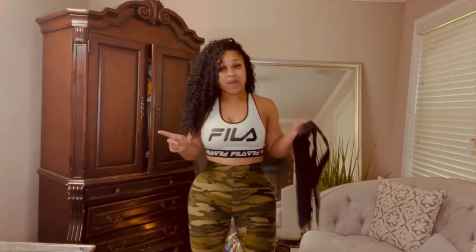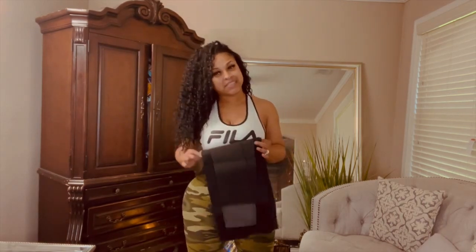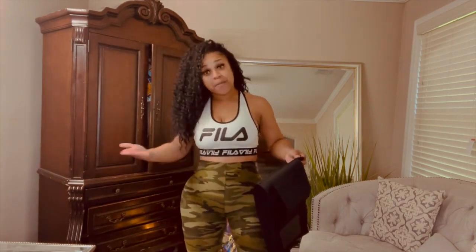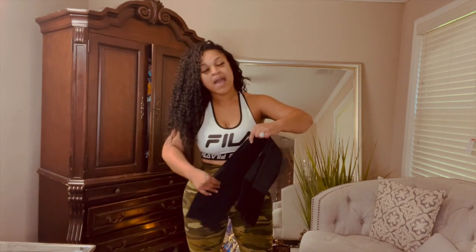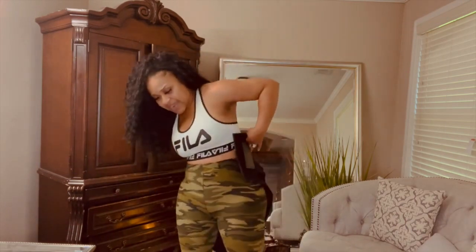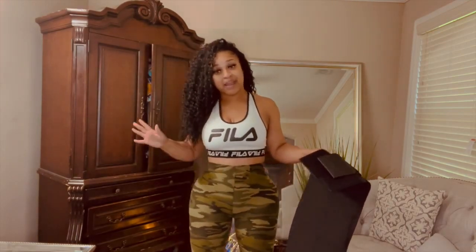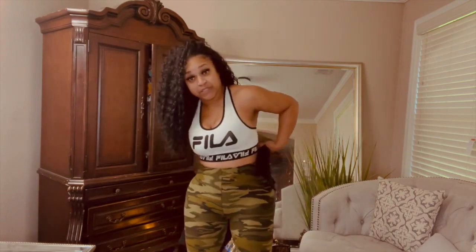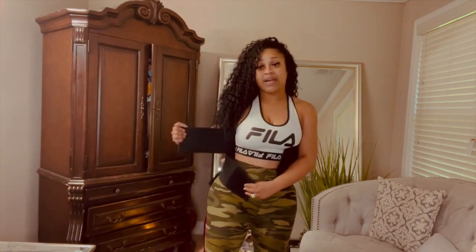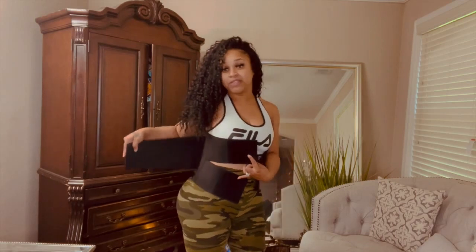So this first one is a triple wrap waist trainer — not the triple waist trainer, but the triple wrap waist trainer — where it targets different parts of your stomach. I'm going to show you how this works. So look at my stomach now, and I'm going to go ahead and put this on. It has one, two, and three — so you see the three parts.